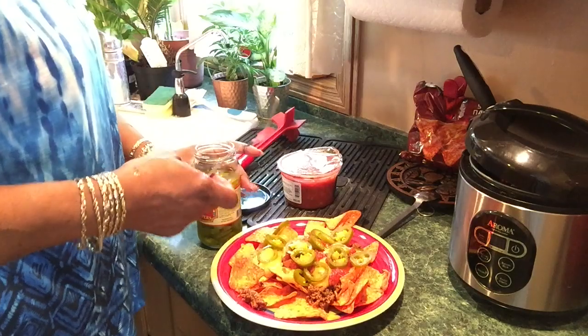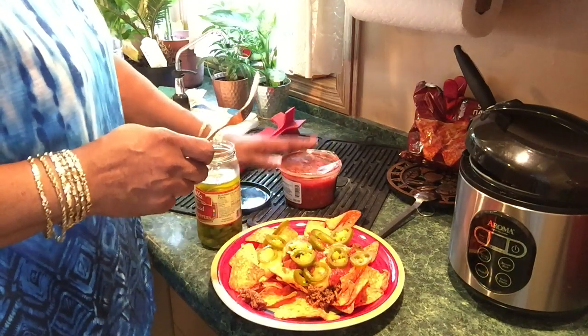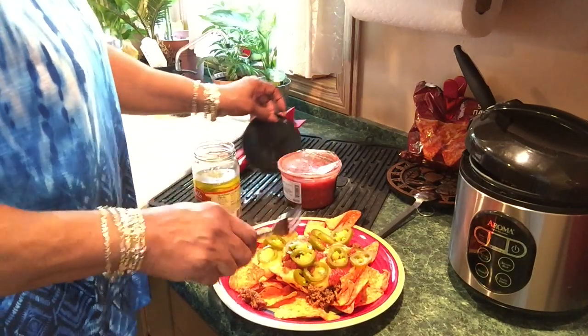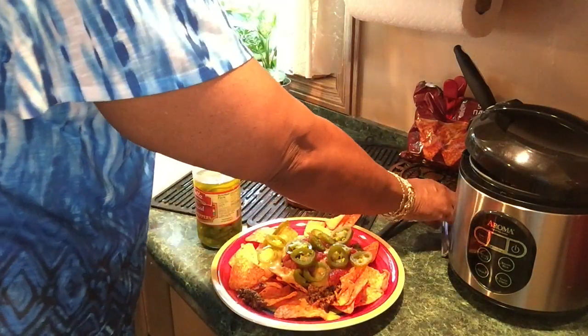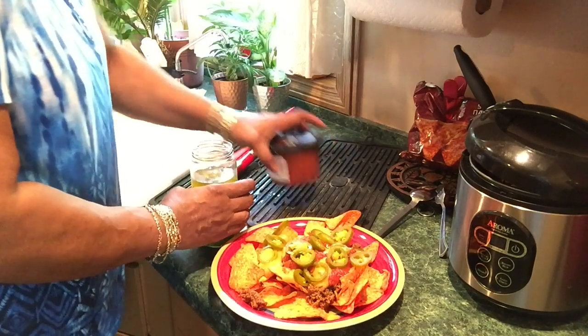Okay, this is what I hate about this salsa. Walter's not going to eat the hot peppers, so I'm going to put those aside.